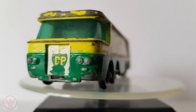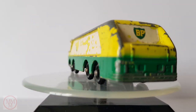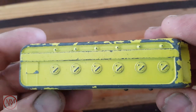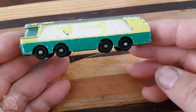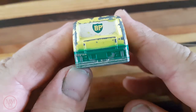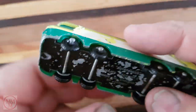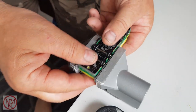Welcome to another Marty's Matchbox Makeovers. Today I'll be making over the BP Auto Tanker. I chose this vehicle as it's somewhat unusual — I never knew these existed, but a little research confirmed it was a real petrol tanker. This model has a lot of paint chips, the stickers and decals are scratched and chipped, the base has some paint missing, the axles are a little rusty, but the wheels are in absolutely perfect condition.